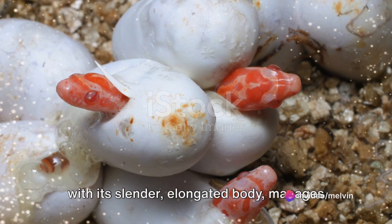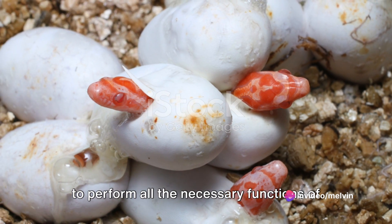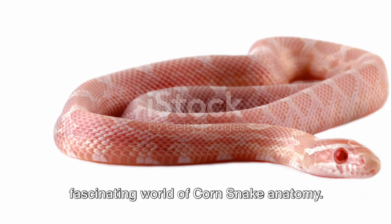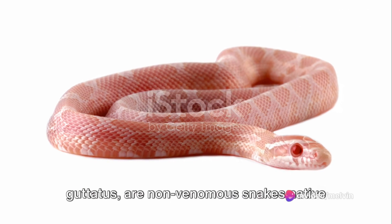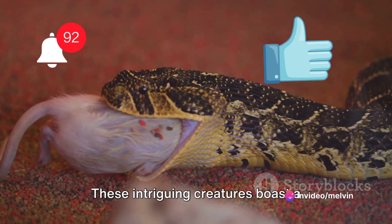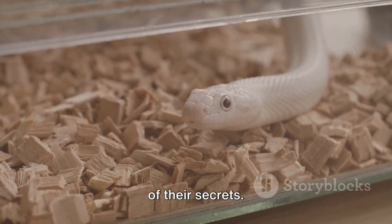Have you ever wondered how a corn snake, with its slender elongated body, manages to perform all the necessary functions of life? Well, prepare to delve into the fascinating world of corn snake anatomy. Corn snakes, scientific name Pantherophis gottatus, are non-venomous snakes native to North America. These intriguing creatures boast a complex anatomy packed into their lean bodies, and today we'll be revealing some of their secrets.